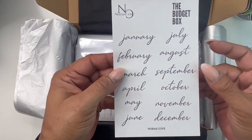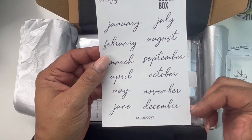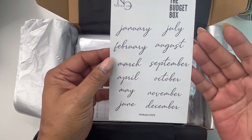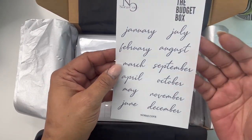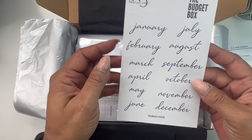Next up, we have the month labels you can add to your calendars — January through December in a pretty script. These will also be available in case you want to add more to more planners.